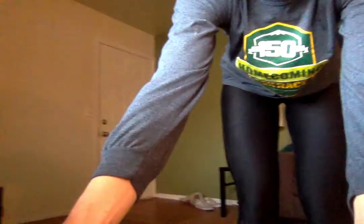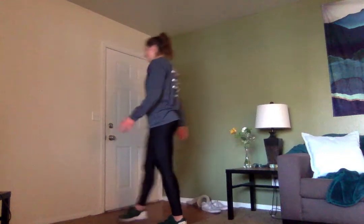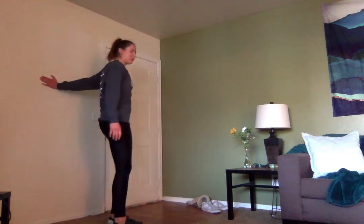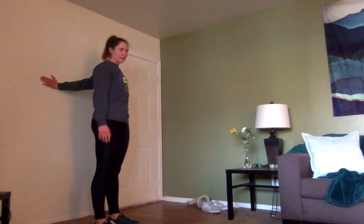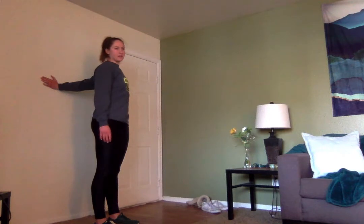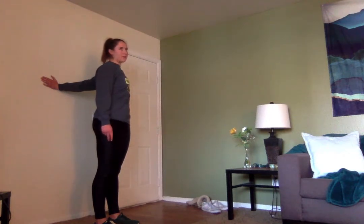These next stretches are going to be against a wall. First it is an arm stretch — put one arm against the wall and turn away from it. You should feel this stretch all the way up your arm from the bicep all the way to the shoulder. Three, two, one. Let's switch — next arm on the wall, turning away from it. Holding this for just a few more seconds. Three, two, one. Release.